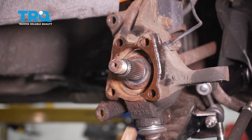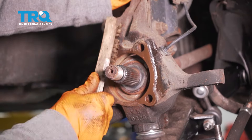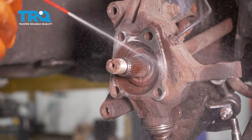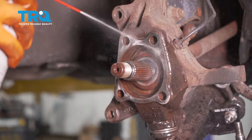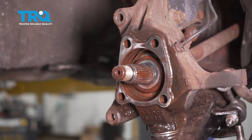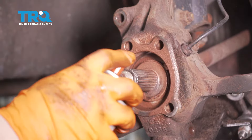Before installing the new wheel bearing hub, use a wire brush or sandpaper to get all the surface rust off and make it as clean as possible. Spray it with parts cleaner to get all that rust out of there, and let it dry. Once dry, spray it with copper never-seize to help the next time. Spray inside right where the hub meets the metal.